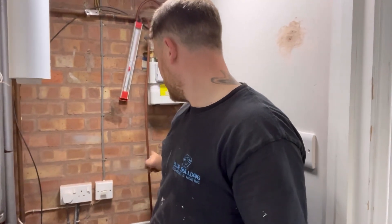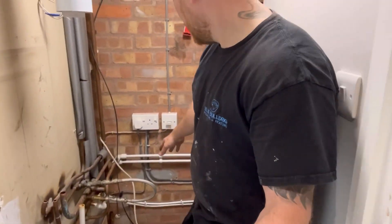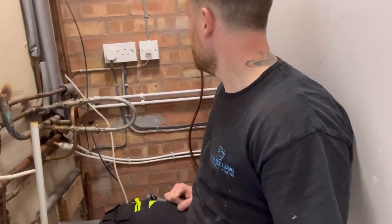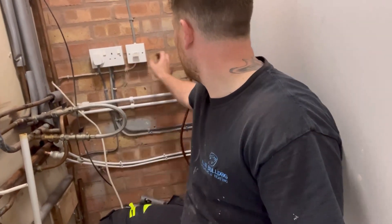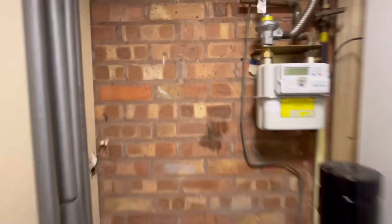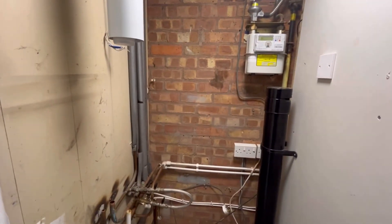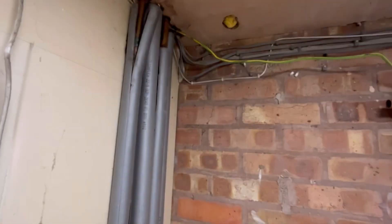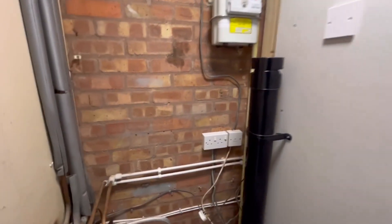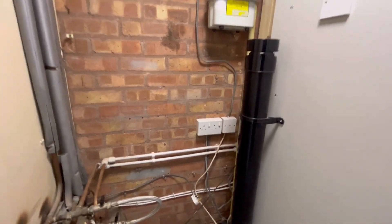I'm going to move that over to there. The wire's got plenty of excess on it. I'm just going to turn the power off and just move that over to there. There you go, looking a lot better. Nice clear pathway we're going now. Electrics have moved over there.